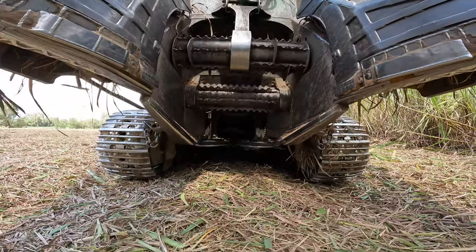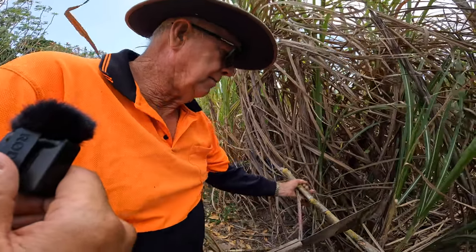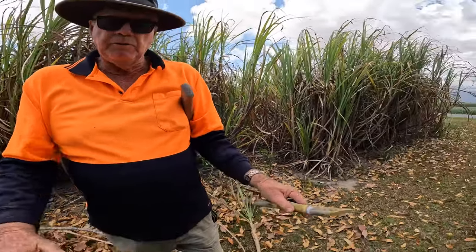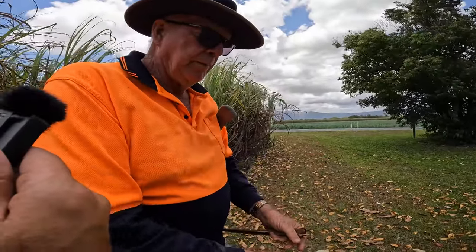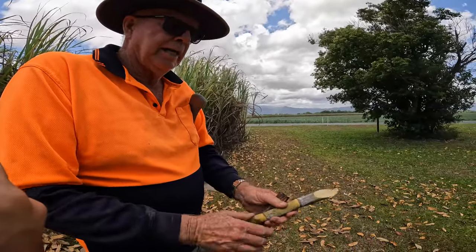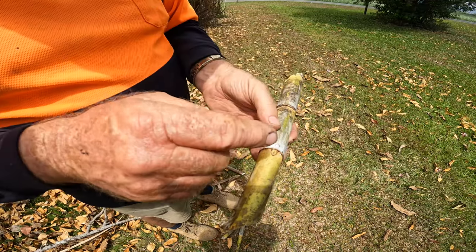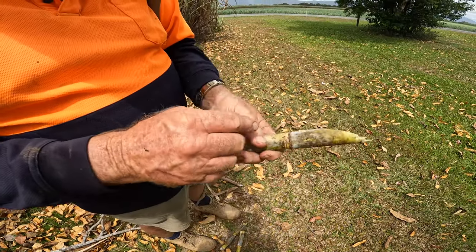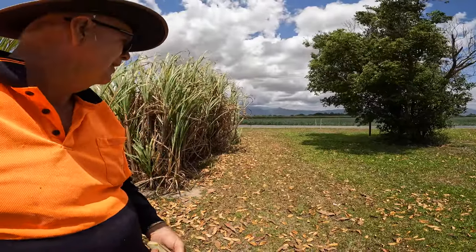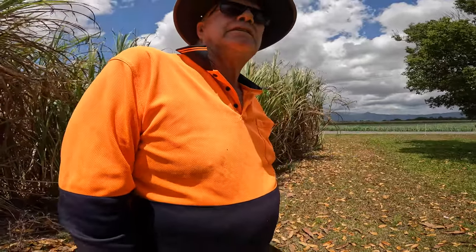The planting process uses the same harvester. Instead of going to the mill to get crushed, the cane goes to a planter machine that cuts it into links and plants it in an open drill. It sprays with fungicides and a bit of fertiliser beside it, then covers it with about 50-60mm of soil. After 10-14 days those little eyes shoot up, forming new cane with its own root system. It costs about four thousand dollars a hectare to plant.